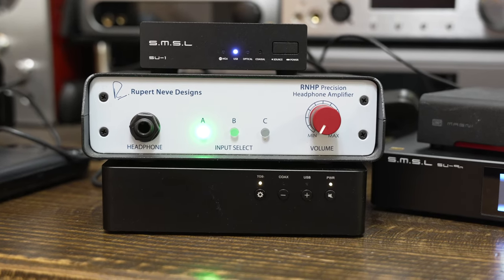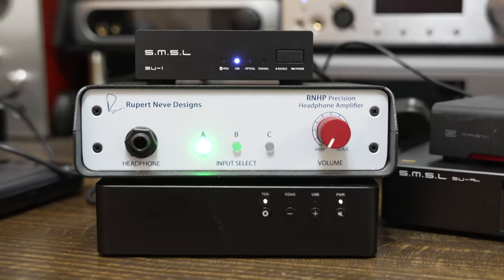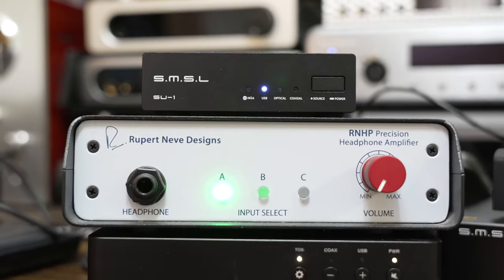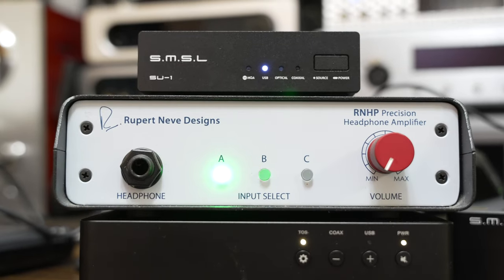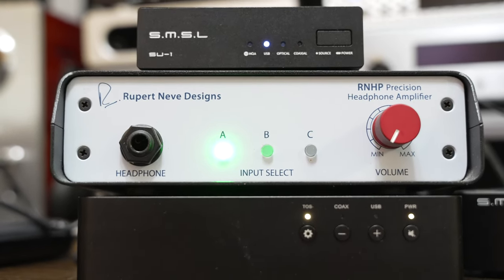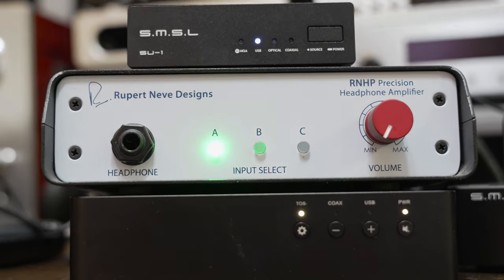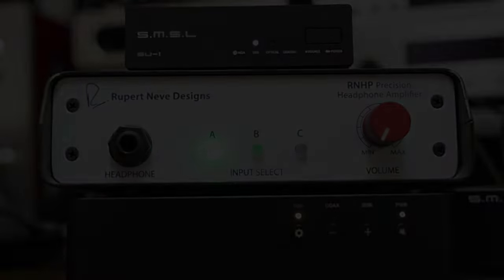In my book, the SMSL SU-1 does everything right. It's affordable, sturdy, seems reliable, and supports all the audio codecs I would ever use. If you're in the market for a budget DAC with features offered in much more costly alternatives, then I think the SU-1 is a great bargain.